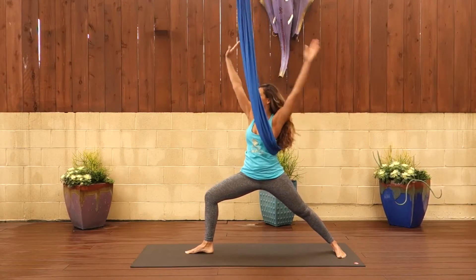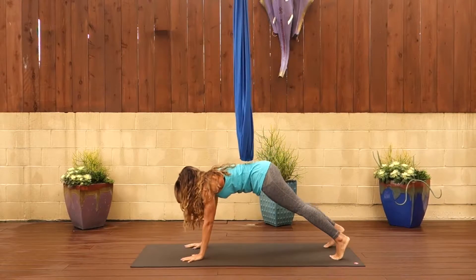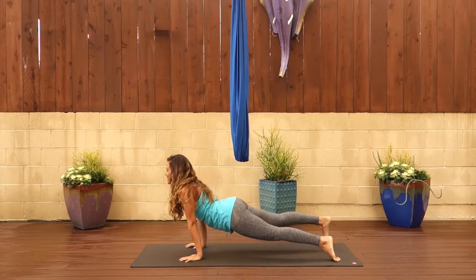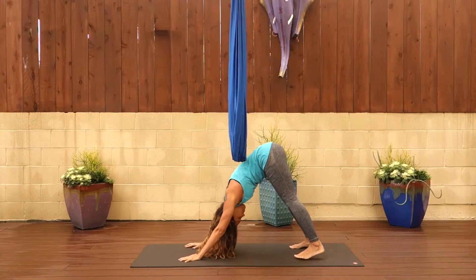From there, bring your arm back through the fabric and glide the front arm to the back for peaceful warrior. Your knees are still in that lunge position. Cartwheel your arms down to the ground. Step your front foot back to meet your back foot and then come to chaturanga by bending the elbows, untucking your toes and inhaling to upward facing dog.